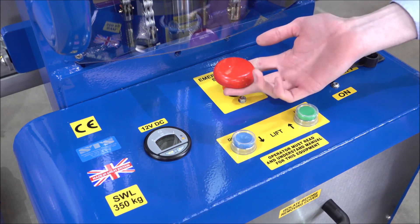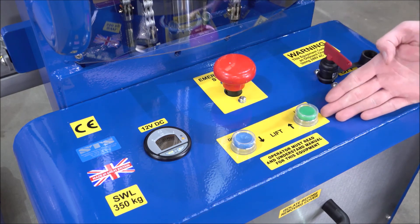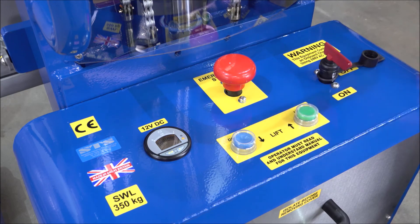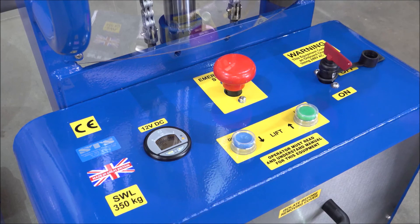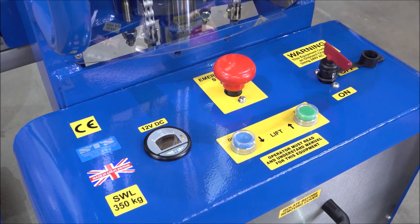To reset the emergency stop, simply pull upwards. In the centre we have our lift button labelled up, and our lower button labelled down. Simply press the button to raise the load, and press the down button to lower it. To charge the unit, there's a charging port on the side of the control box.